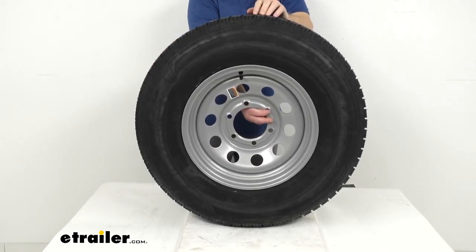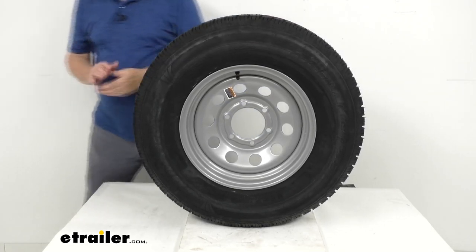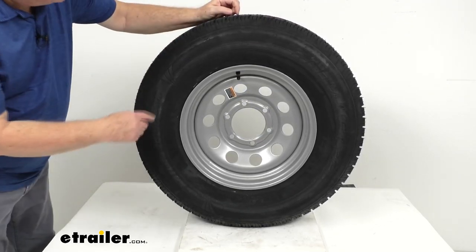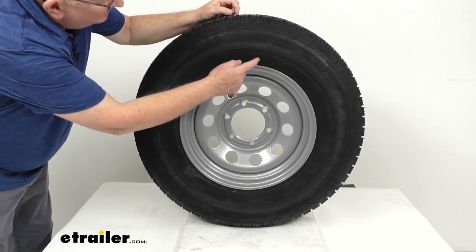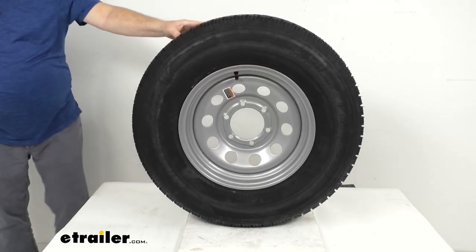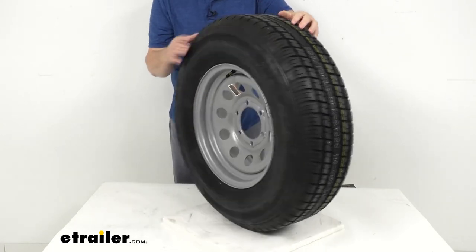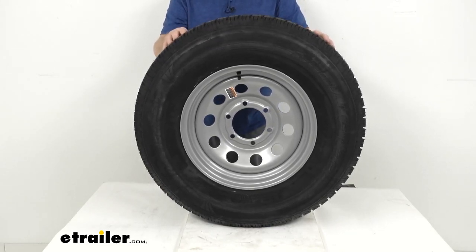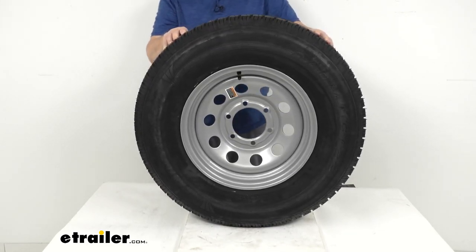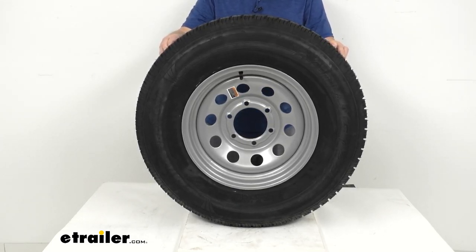The wheel uses a lug size of half-inch by 20, and the weight capacity on the wheel alone is 2,850 pounds. The tire size — stamped on the sidewall — is ST-225-75R15; the R indicates it's a radial tire. It has a section width of 8.8 inches and an overall inflated diameter of 28.3 inches. This is a load range D tire, meaning it's an 8-ply rated tire with a maximum load capacity of 2,540 pounds at 65 PSI.